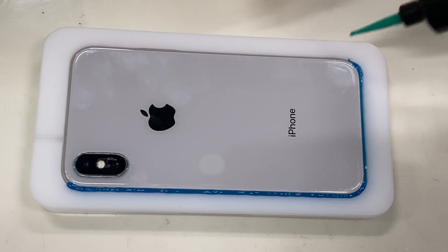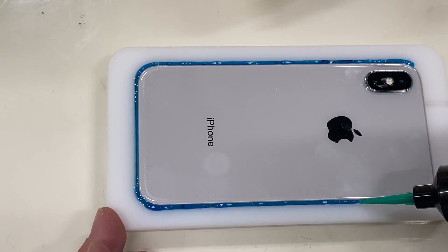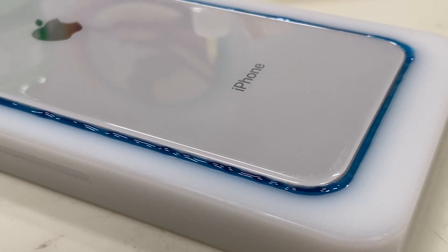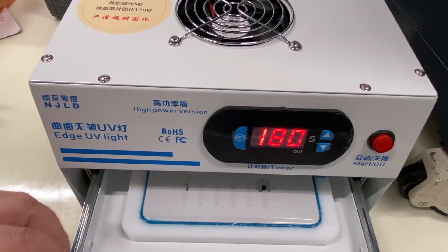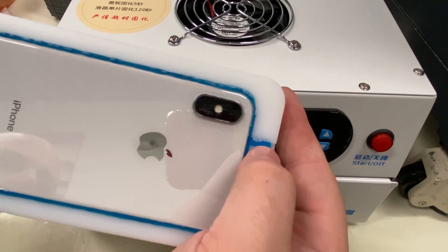The last thing that we want to do is miss a spot and have water enter the phone and ruin it. The time to cure the adhesive is 180 seconds, or 3 minutes. And as you can see, it is now solid.